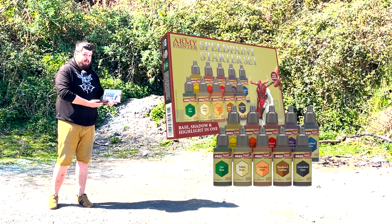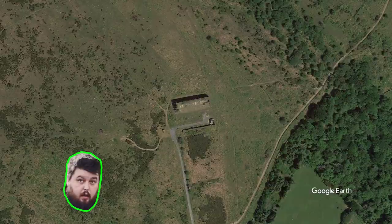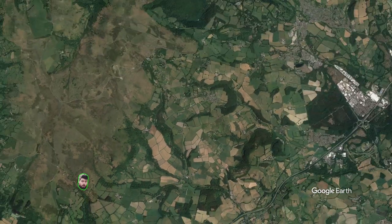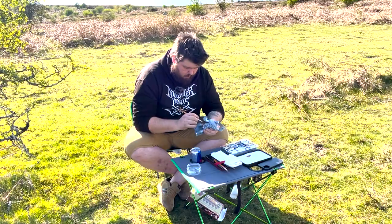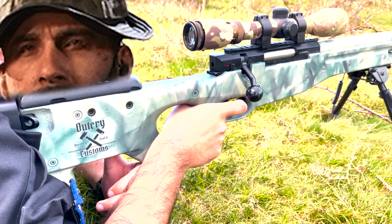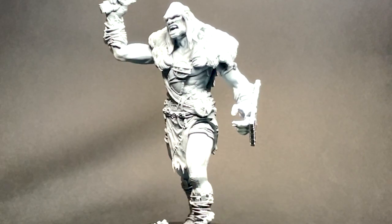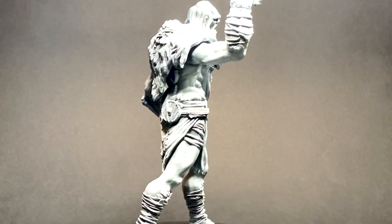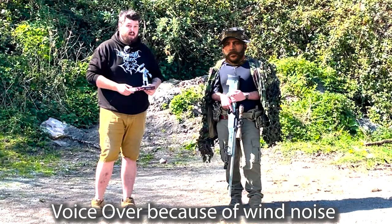This is Army Painter's Speed Paint and this is a sniper. The challenge is that there is a sniper 10 kilometers away and we're going to be testing how quick Army Painter's Speed Paint really is. Can I paint this Kings of War giant before he shoots me with an airsoft rifle? We've got a giant from Kings of War, it's pretty damn big and I don't want to get shot. So let's get on with the challenge.